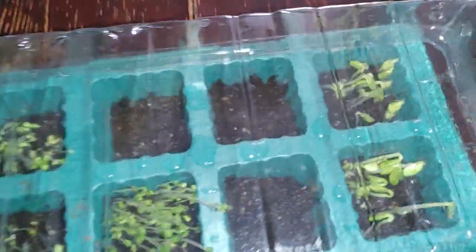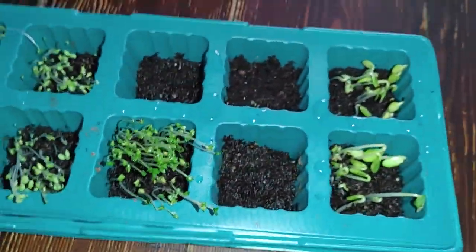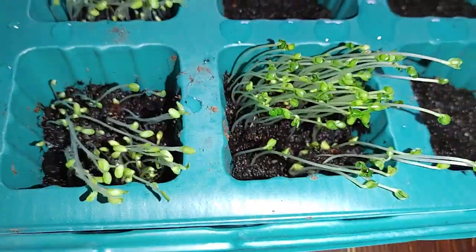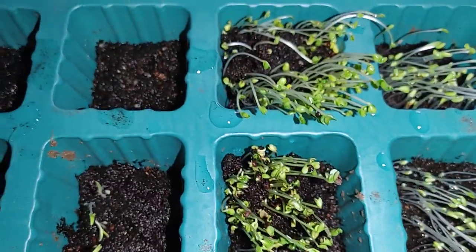I'm just gonna be giving you some update. This is day five. These are organics, by the way. I'm gonna be sprinkling them with water.